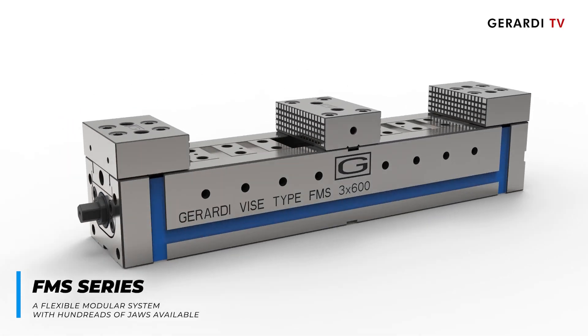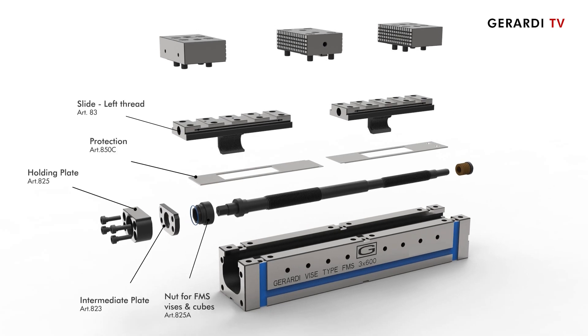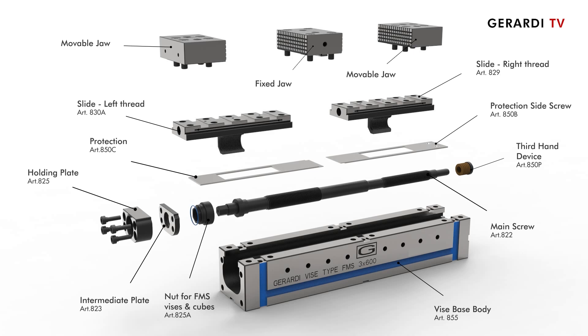FMS vices are of highest interest for all users of horizontal and vertical machining centers, as they represent rigid, modular vices with hundreds of jaws, made of first quality material with no wear thanks to heat treatments.